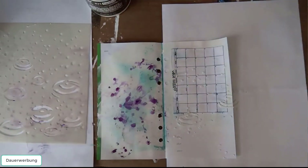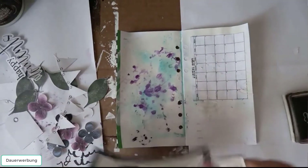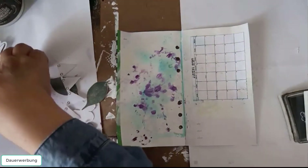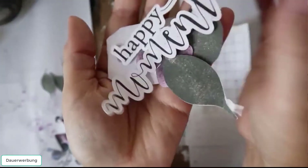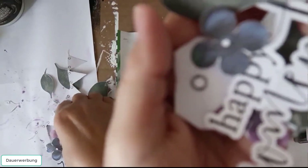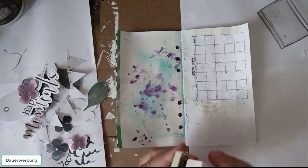Now I am done with the background and I will start with the elements. I printed some of the Hello 2018 collection and I will stamp a little bit. I have the word art from the collection and some flowers. Let's see what we will use. First, let's stamp.